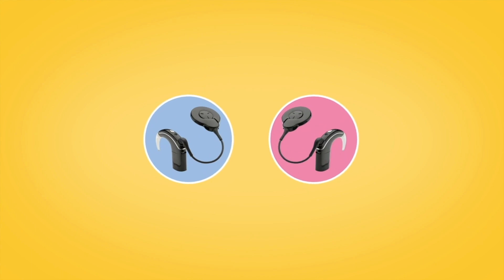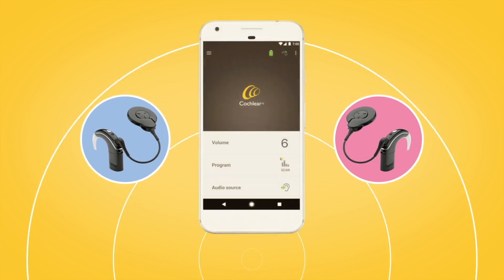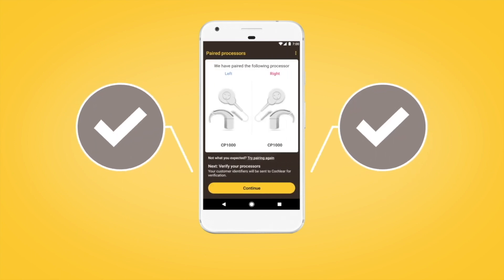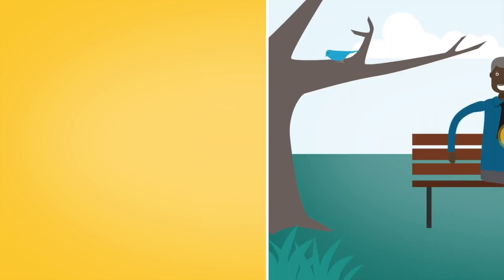If you have two sound processors, both need to be paired during the same pairing window. To do this, turn each of your sound processors off and back on again. Your compatible Android device will search for your sound processors and display them as a pair on the Processors Detected screen. Select your sound processors to begin pairing them. You will need to verify each sound processor individually. Follow the screen prompts to complete verification and pairing for both sound processors as previously described.